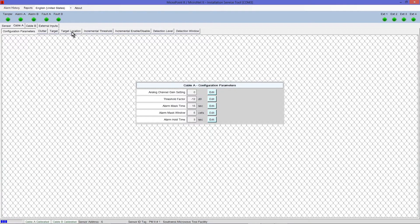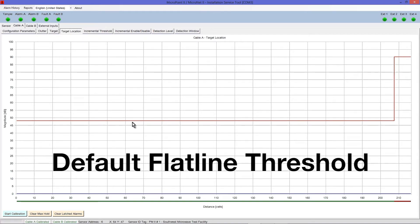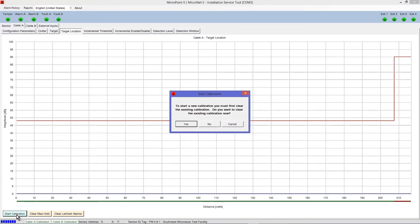Select the Target Location tab. This screen is used for calibration and for viewing activity on the sensor cable. The red line is a default flat line threshold that provides the system with a nominal calibration level if calibration has not been performed. To start the MicroPoint calibration process, select the Start Calibration button. A dialog box will open asking you to clear the existing calibration. Select Yes.